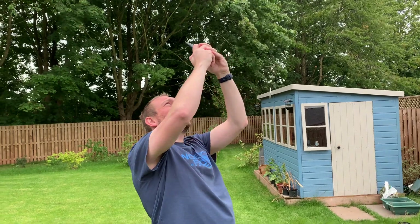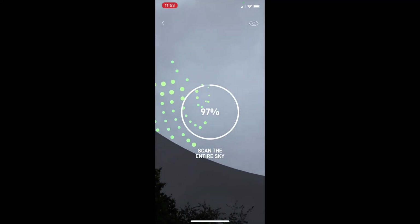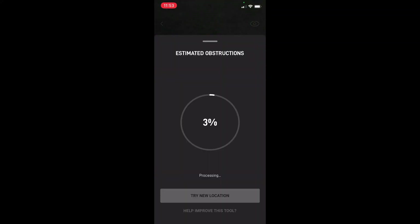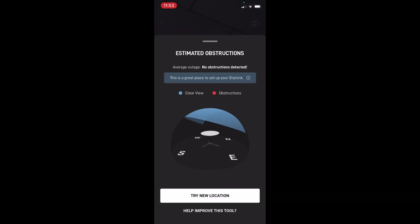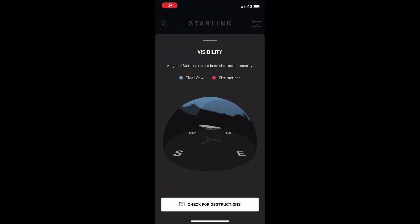What you have to do is try and fill it in — it's quite difficult to do — and then you can view your results. It takes just a few seconds for the app to update with the results, and as you can see you've got a clear pass here. It's a great place to put the Starlink.